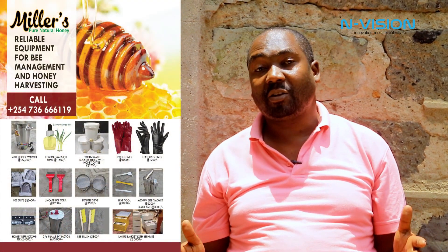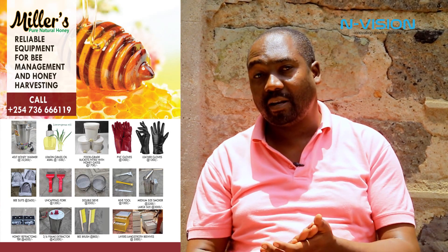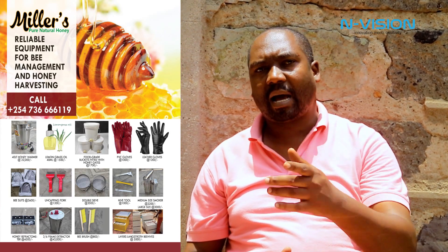Continue watching N-Vision — we are here for equipment. If you want any equipment for beekeeping, we have done our research and we know the best equipment at a very affordable price. You'll only find it with us at Millers Honey and Bee Farm. Thank you and God bless you.